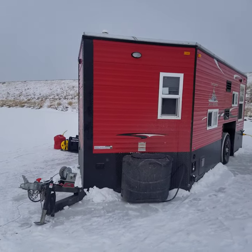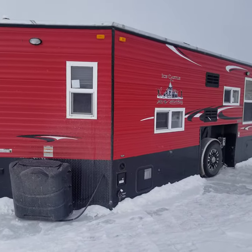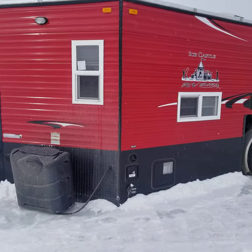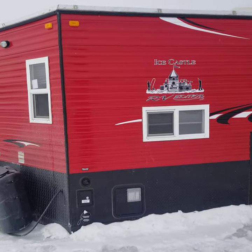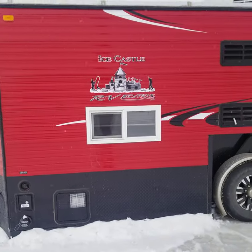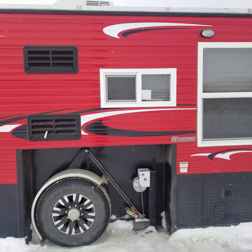Hey everybody, Josh here with you at the Marshall Auto Exchange. Going to show you our 2020 Ice Castle RV Hybrid. Really nice fish house — everything works in it. It's 2020 so it's one year old. Nice fish house with the black diamond plates against the red metal siding. It's a really nice unit.